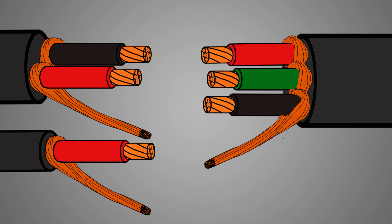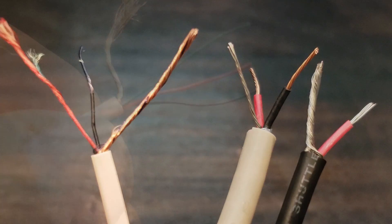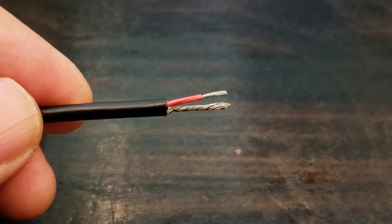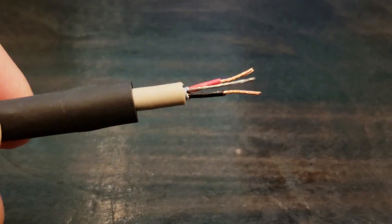Here's our wiring diagram showing how each cable will connect to each other. I'm using recycled cutoff cable ends here, and I've also stripped the ends of all the wires as shown. The black shrink wrap is optional here, but I like to have a bit of strain relief.